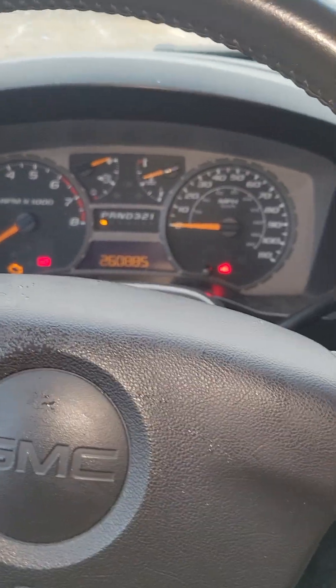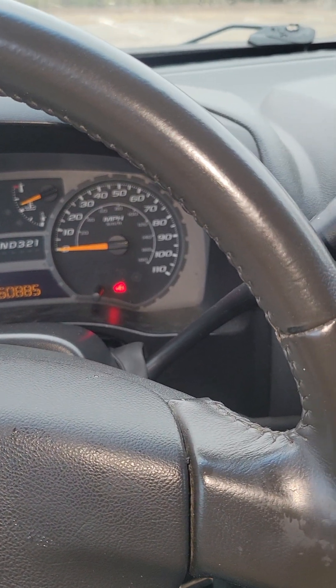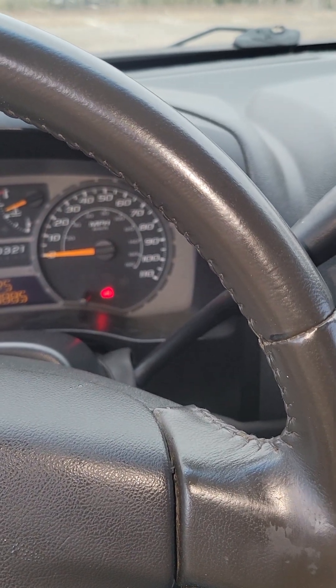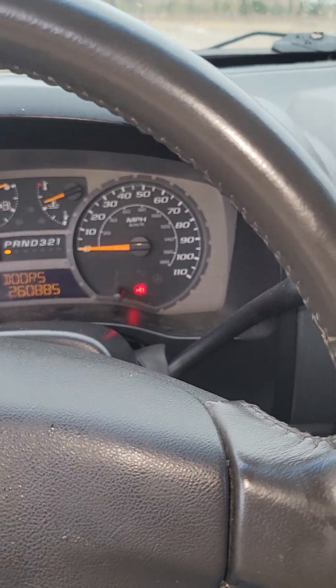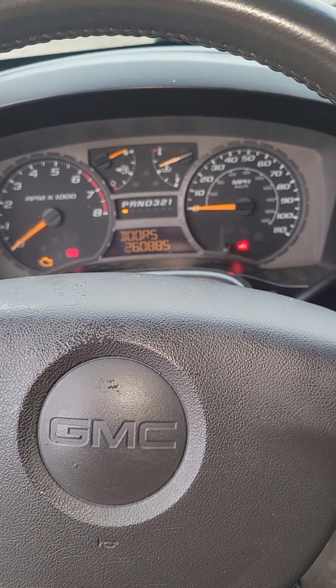I found a solution to make it work without changing the body control module — it's like a trick I did to it. The first thing you have to make sure is that the truck is running.